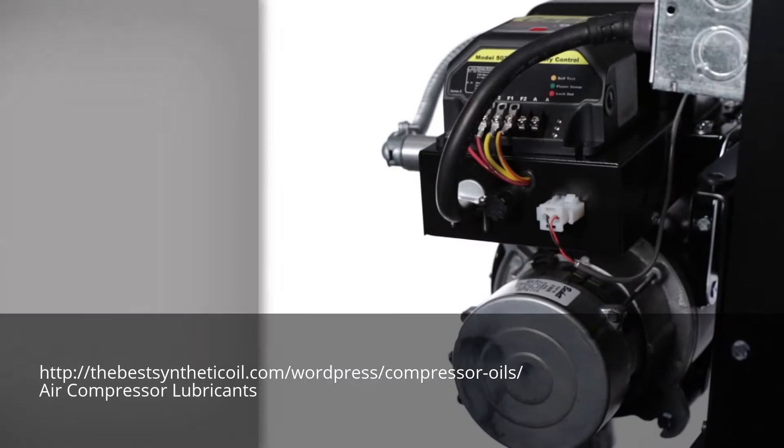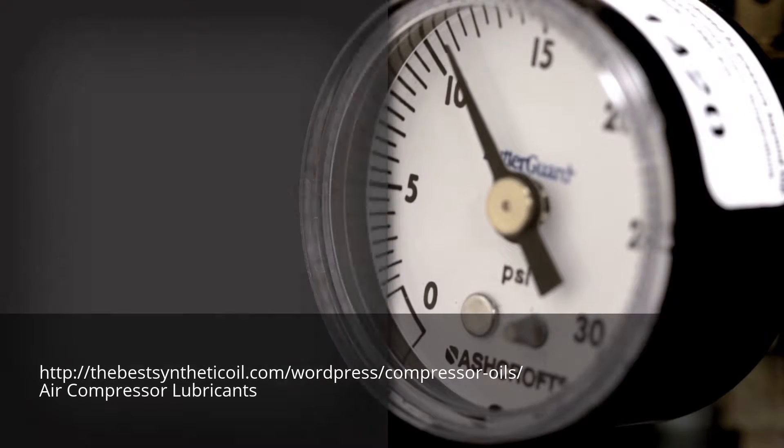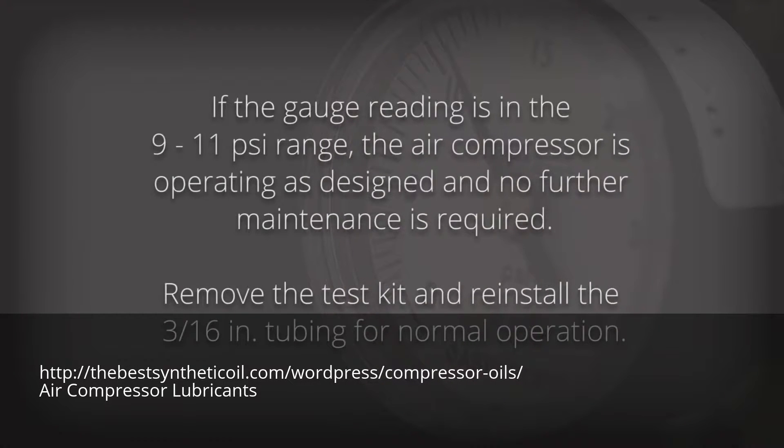Step 3: Start the burner by setting the wall thermostat above room temperature. Note the air compressor output on the gauge. If the gauge reading is in the 9 to 11 psi range, the air compressor is operating as designed and no further maintenance is required.